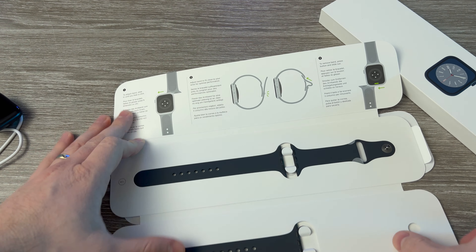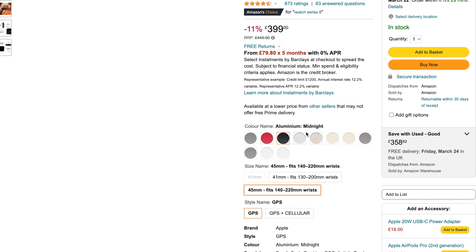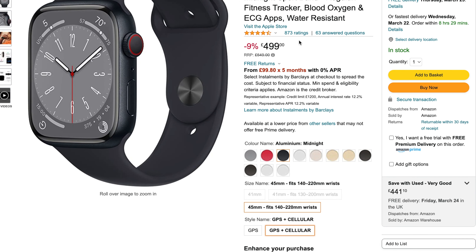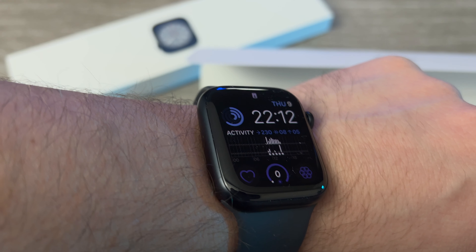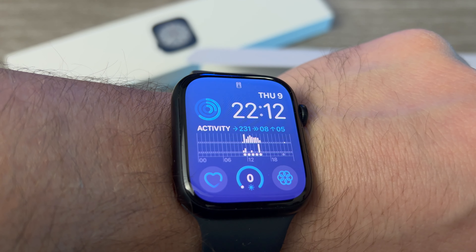So it comes with a silicone strap that's available in various colors and various sizes as well, as you saw. You can also choose between 41 and 45 millimeters, and also between aluminum and steel cases. There's also a 4G version which requires an eSIM — and of course that's the more expensive one. You can add an eSIM on this one as well. So it has GPS, Bluetooth and Wi-Fi built in. And the colored OLED stays always on by default when you have it on the wrist.